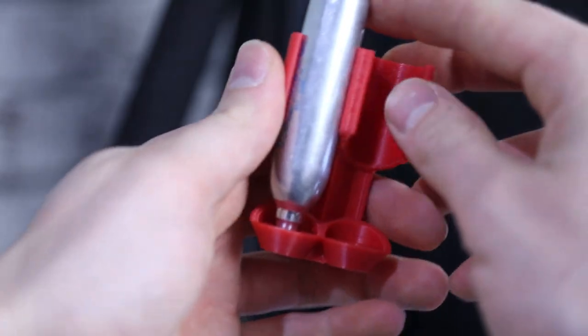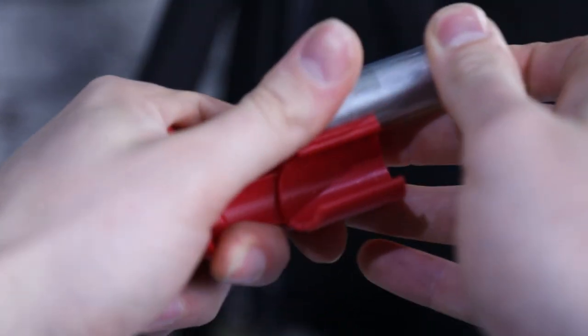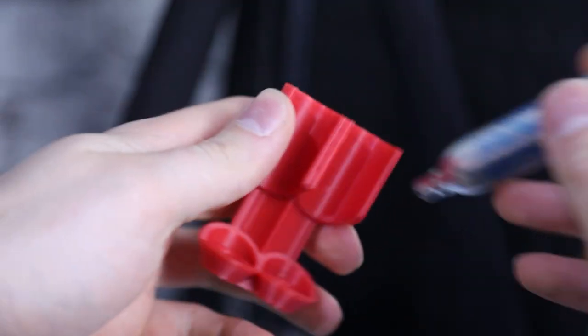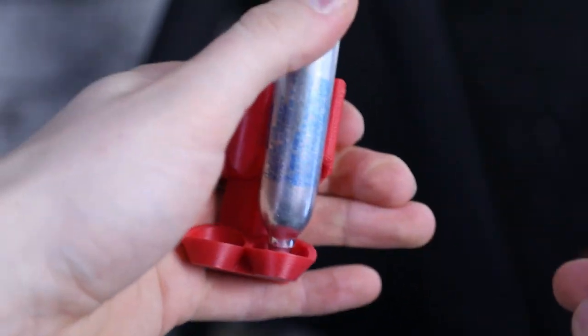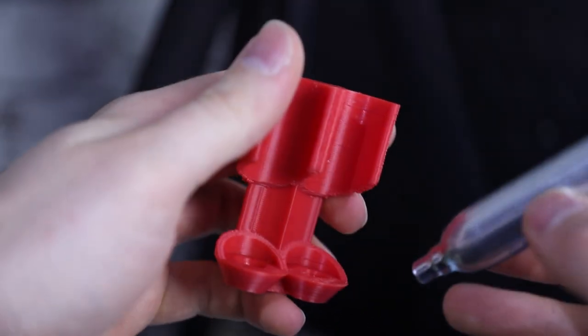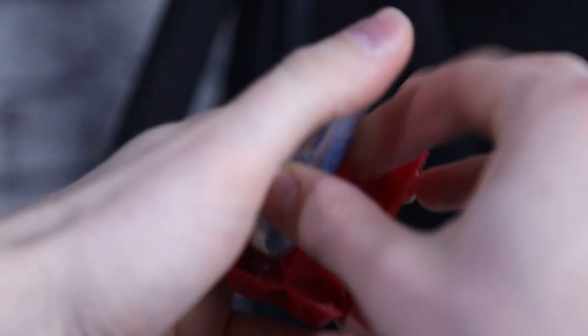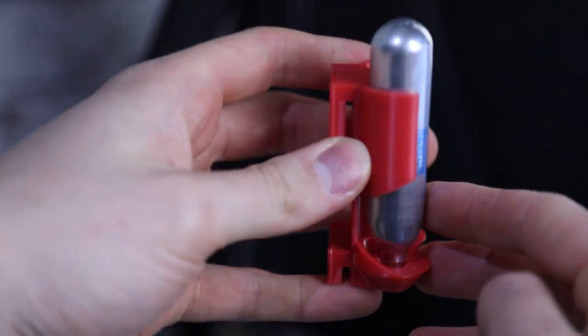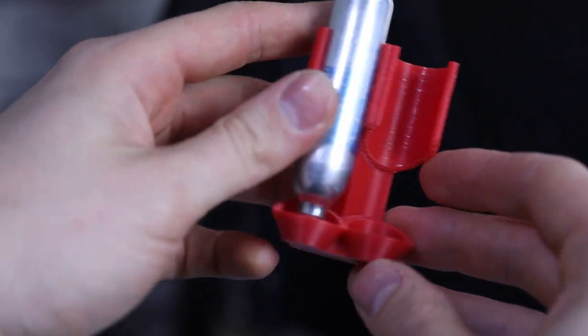Subscribe if you haven't already, and then you'll be ready for that video when it goes live next week at some point. Really handy little device. You can either slide them in from the top like that and push them in, or you can get the little nub in the crevice and then clip it in like that. And again, if you wanted to, you can then pull it out in the exact same fashion. Keeps your capsules nice and secure — they're not going anywhere — and gives fast access to them as well.